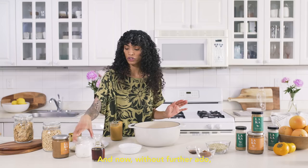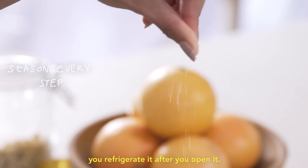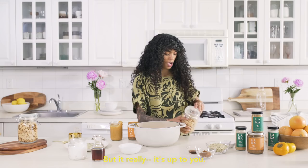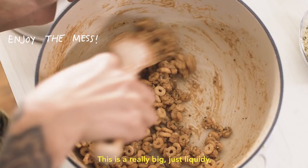Now, without further ado, we are gonna get our Laka — we're doing two tablespoons. This stuff stays pretty liquidy at room temperature, so you wanna make sure you refrigerate it after you open it. We're gonna come in here with some salt because we wanna season every step. There are so many different varieties of cereal now — the choice is yours. I'm gonna go with Cheerios today, just because I'm a Cheerio fan, but it's up to you. Even if you wanted to do this with granola, that would totally work. We're gonna take two and a half cups of this right in. This is a really big, liquidy, fun, delicious mess at this point.